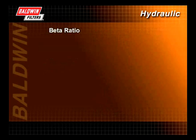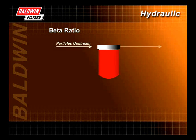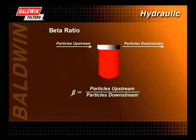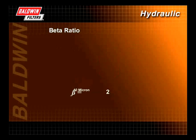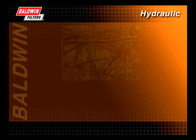Beta ratio describes how efficient a filter is in trapping particles of a certain size. A multi-pass test is used to count the number of particles of a given size before and after fluid passes through a filter, and this information is converted into the beta ratio. In this example, at the 10 micron level, the number of particles upstream is 2,000, divided by the number of particles downstream, which is 1,000. So at the 10 micron level, the beta ratio is 2. Efficiency is calculated by taking the beta ratio minus 1, divided by the beta ratio, multiplied by 100. In this example, the efficiency is 50%, which is a nominal efficiency rating.